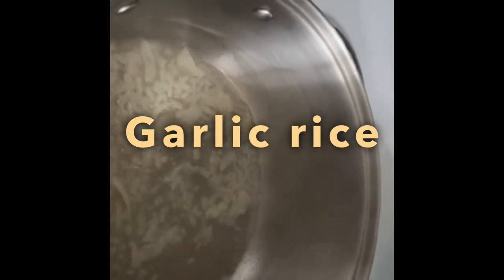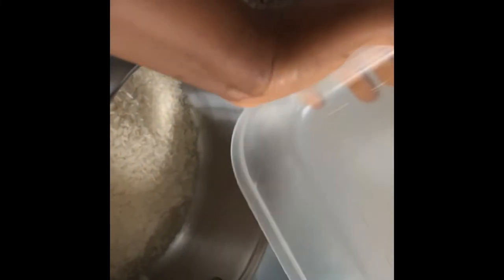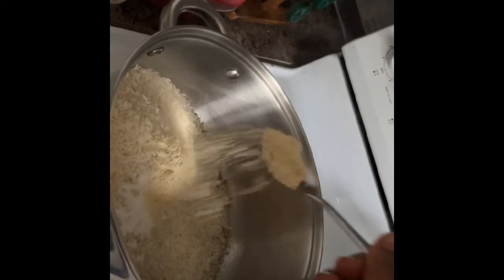Let's make the garlic rice. In a pot, add some onions and fry them, add your rice — you can wash it if you like — then add the garlic and leave it to cook. I always add a paper on top of my rice when all the water is done so that the rice can cook with its own steam.